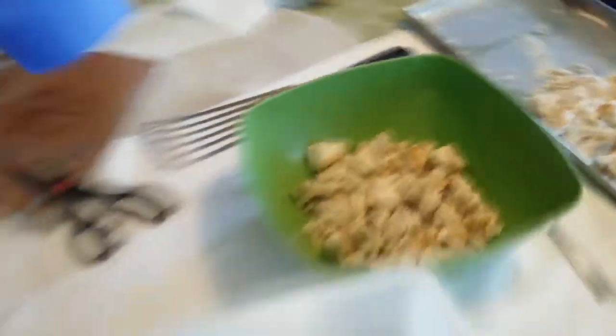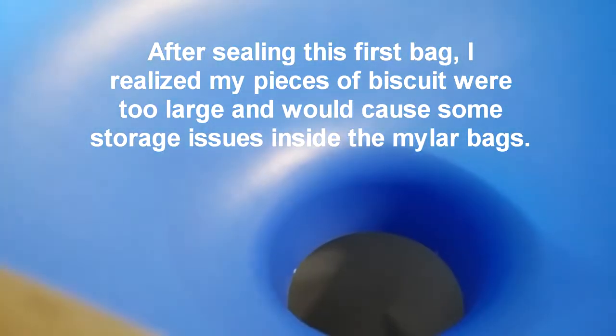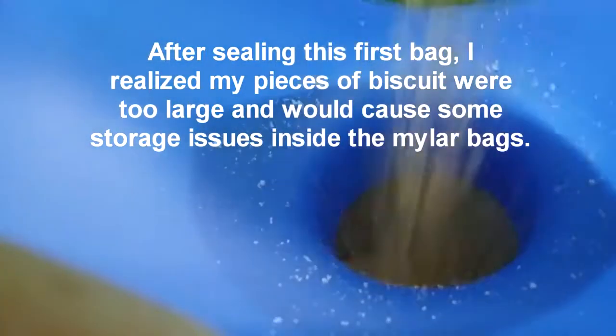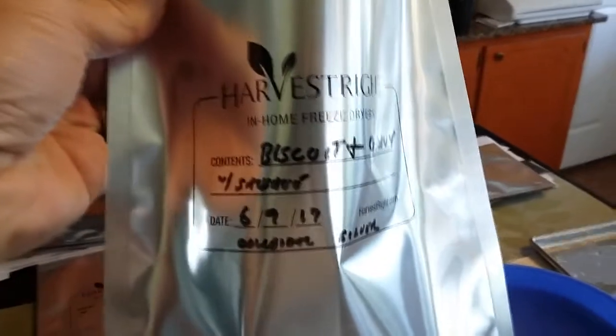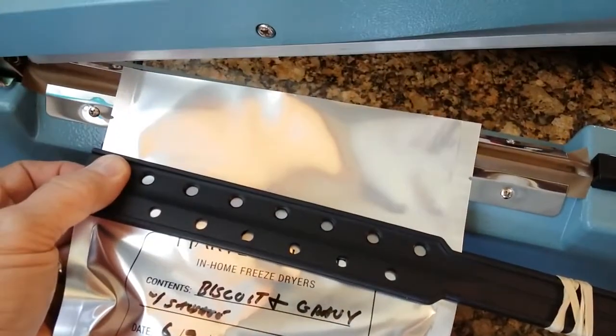We've got two biscuits and gravy we're going to drop in the O2 absorber. I've got this broken up, and that completes one bag. Now all we have to do is get it sealed. I've taken two paint stirrers and put them together — that allows me to have better control over the bag to make sure the end is nice and flat and doesn't have wrinkles in it when I put it into the sealer.